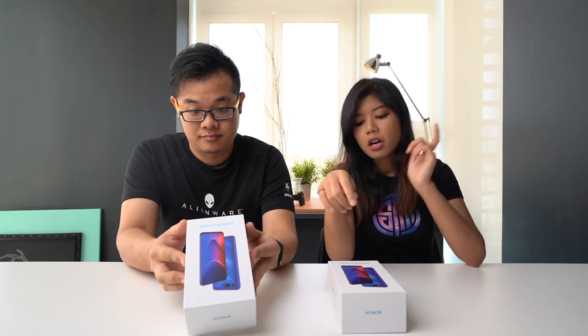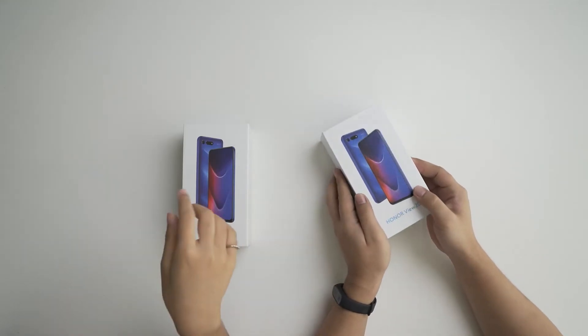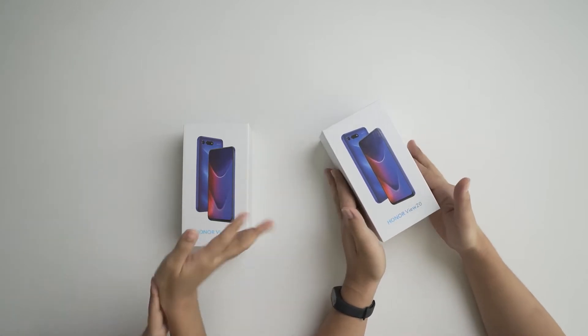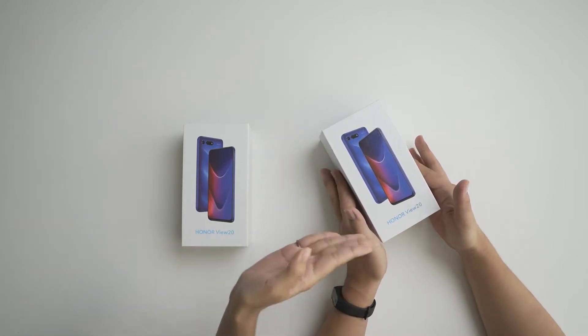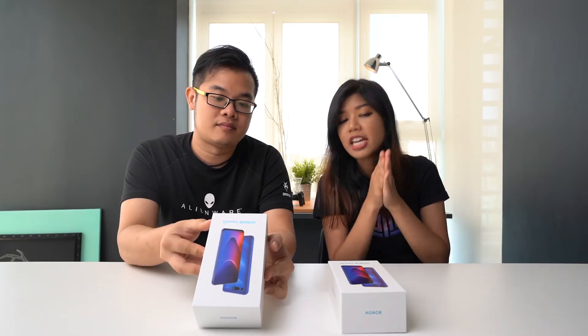We have two variants here today: the 128GB with 6GB of RAM in Midnight Black, and the Phantom Blue which comes exclusively in the 256GB with 8GB of RAM variant — and it looks very gorgeous. If you want to get your hands on this, on the 26th of January they'll have a roadshow, which we'll talk about more later. So let's unbox!